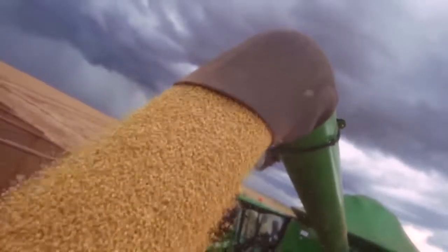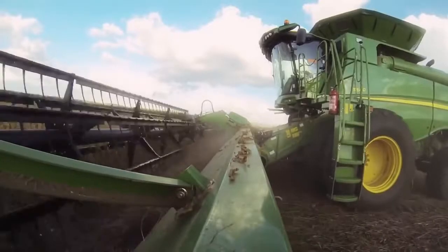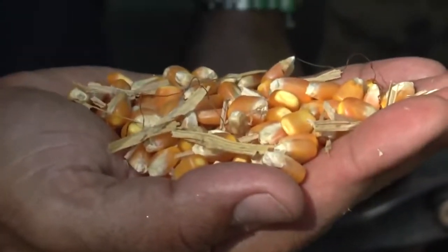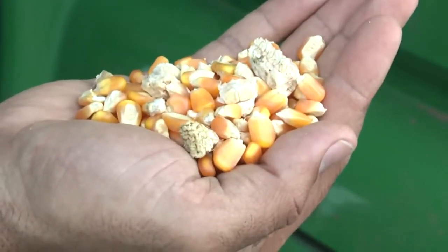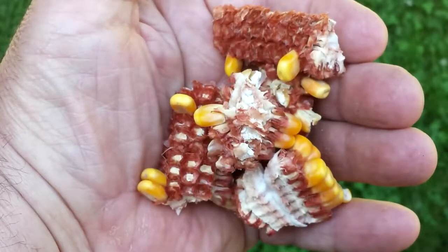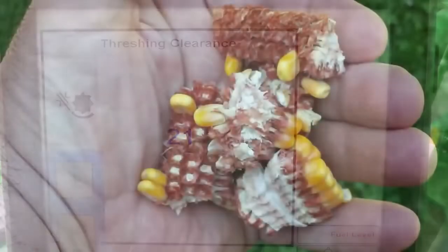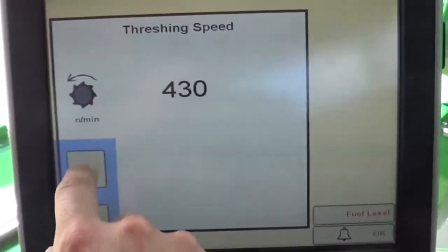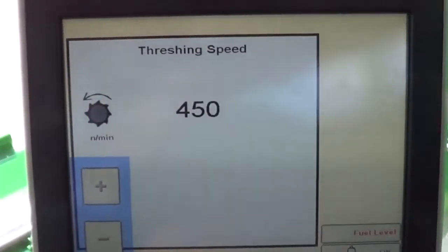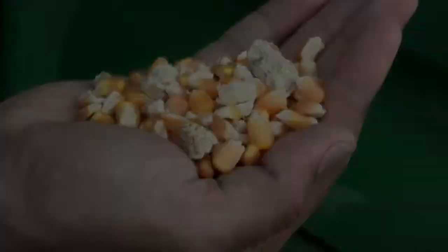Grain cleanliness is an important quality aspect of crop harvesting. This video will demonstrate methods to address grain cleanliness issues. If the cleanliness of the sample is not acceptable, confirm if the debris is light material such as chaff, heavy materials such as cobs or sticks, or unthreshed material. Make adjustments one at a time in small increments, then evaluate the sample. If the issue is unresolved or grain quality is negatively affected, proceed to the next setting in the sequence.